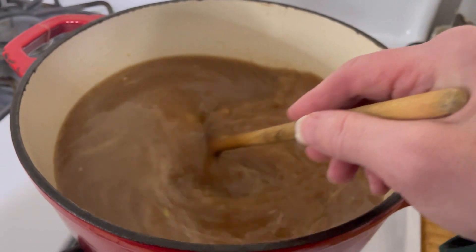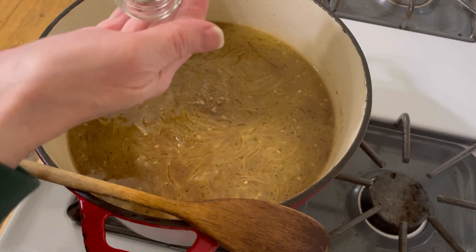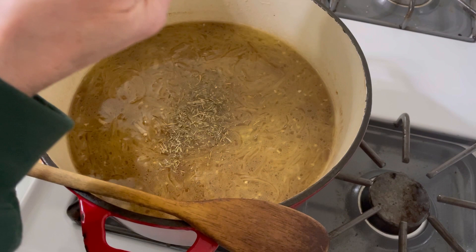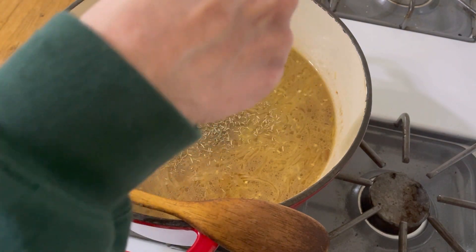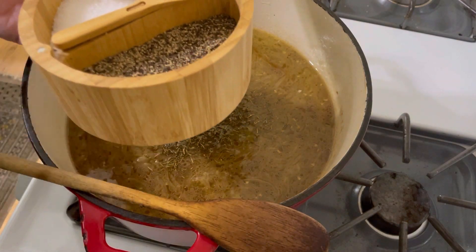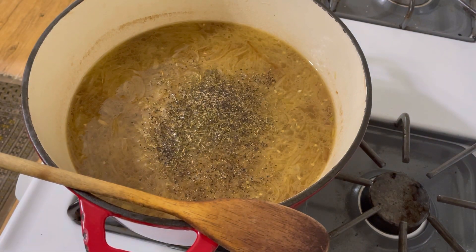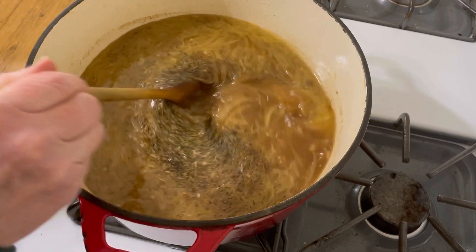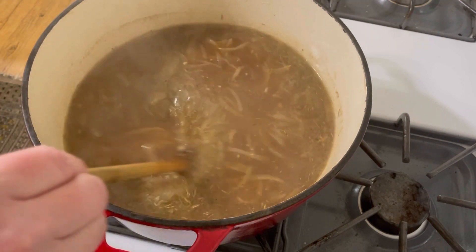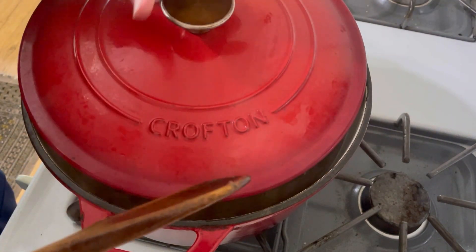I'm going to add some dried thyme leaves — I'm going to put about this much in and kind of grind it around in my palm to release the flavors. The name of my channel is Tybee Thyme and I love thyme, so I'll put a little more. I'm also going to add a little bit of black pepper. I'm not going to add any salt because the butter had salt in it, and the Better Than Bouillon is sure to be salty as well — so about three pinches of fresh ground pepper. Now I'm going to turn this to medium-high and bring it up to a simmer, and I'm going to let it go for about a half an hour with the top on loosely.